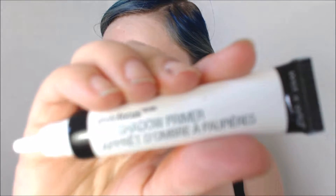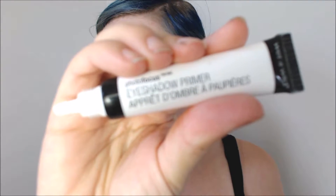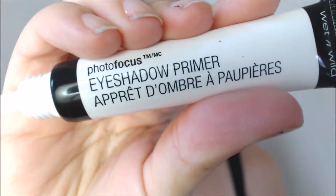I already have my brows on. I'm going to first use this Wet n' Wild Eyeshadow Primer. I do also have the Too Faced Chocolate Bon Bon Palette in case I need to ground this a little, and actually I think that's where I'm going to start. So I'm going to take this Real Techniques Base Shadow Brush and go into Cashew Chew, and just bring that along the crease brow bone area.